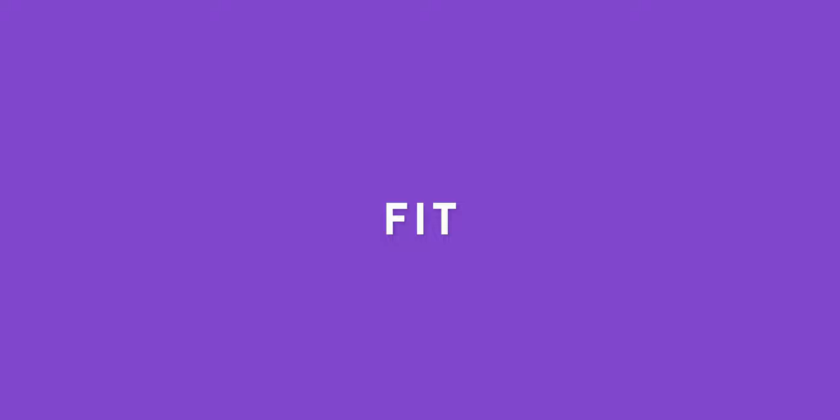Now let's get into my review of the Clifton 8. As always, we're going to cover four things: fit, ride, performance, and appeal — and at the end I'll tell you what's the deal.